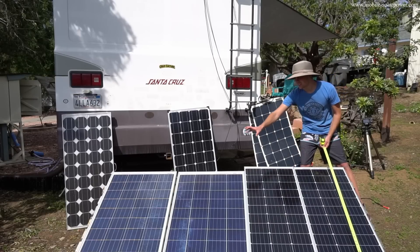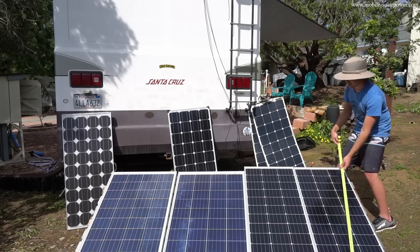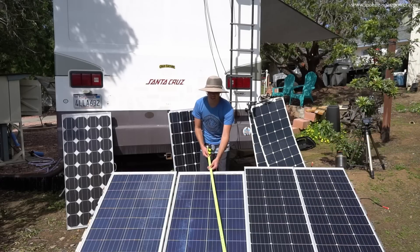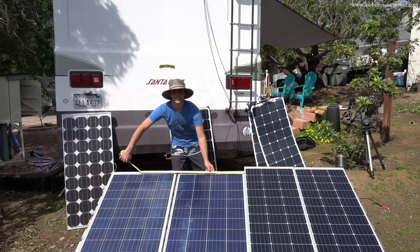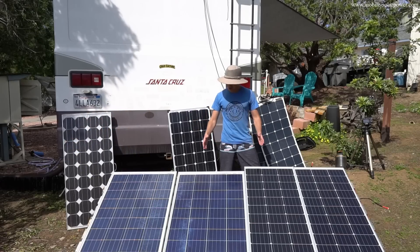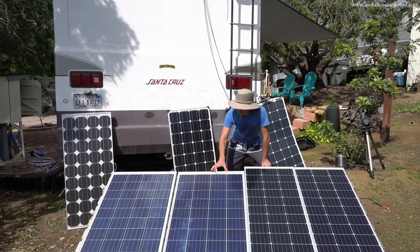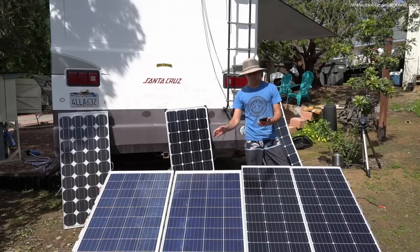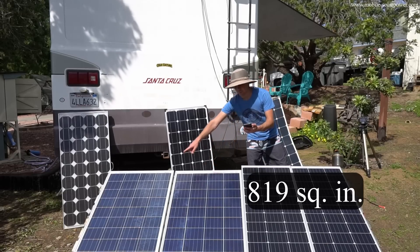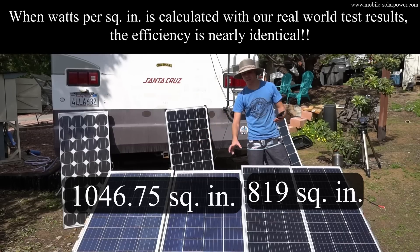Since these are mono vs poly, let's figure out the surface area of each panel. The monocrystallines measure 42 by 19 inches. The polycrystallines measure 39.5 by 26.5 inches. Multiplying that out, each monocrystalline is 819 square inches and each polycrystalline is 1,046 square inches — so the polycrystallines have a larger surface area.